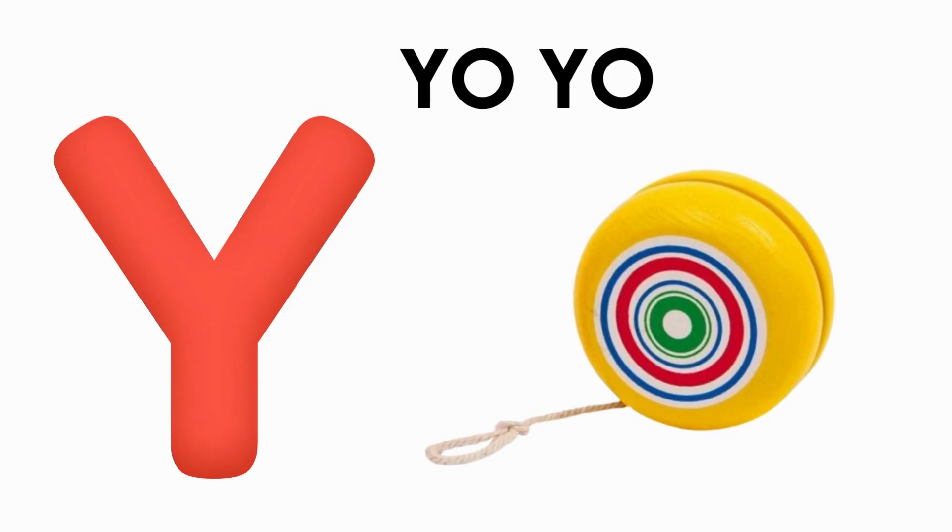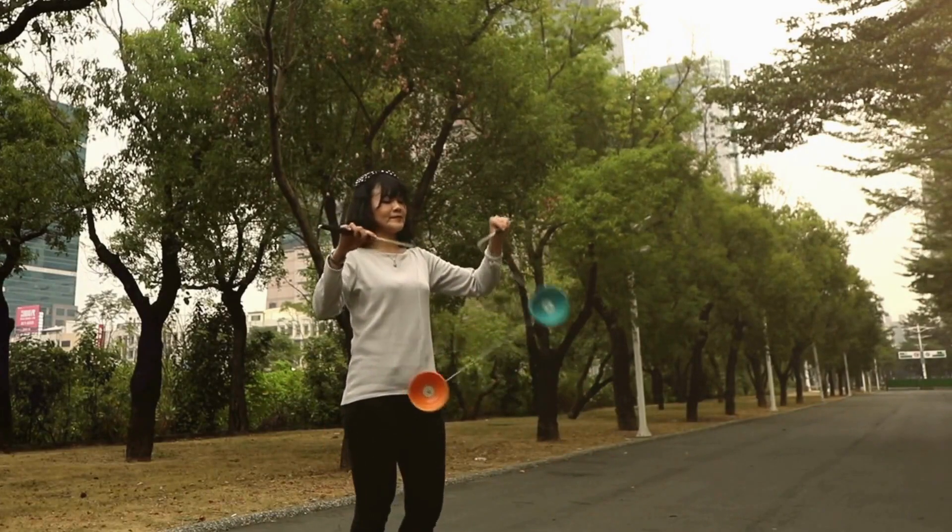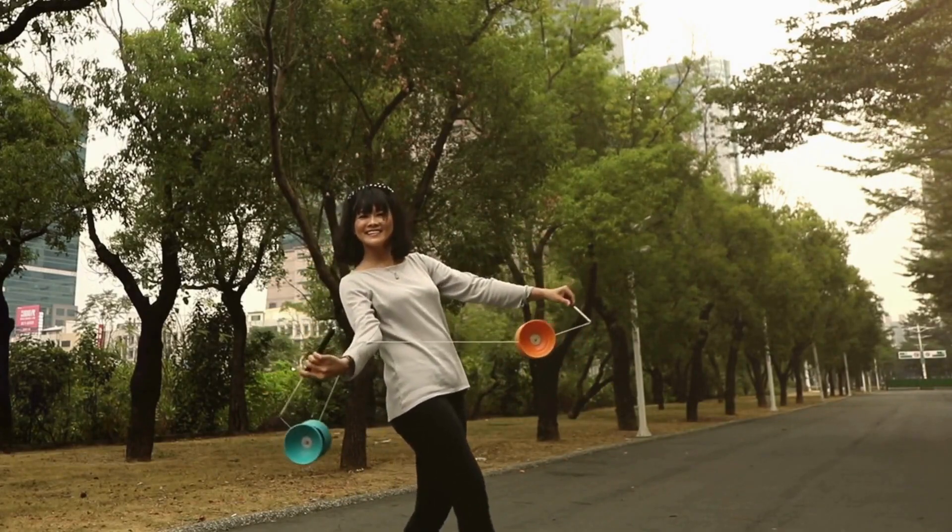Y is for yo-yo. u-u-yo, u-u-yo, y-u-yo, y-yo-yo.